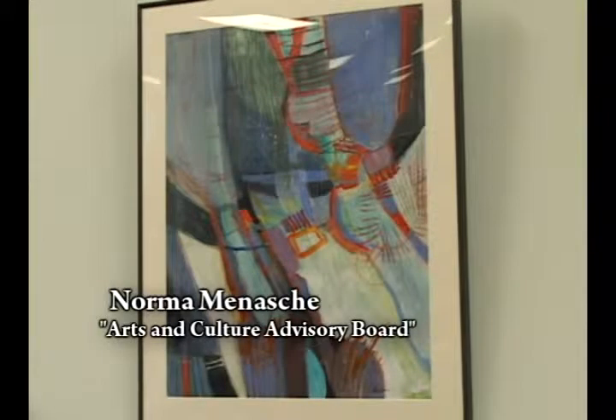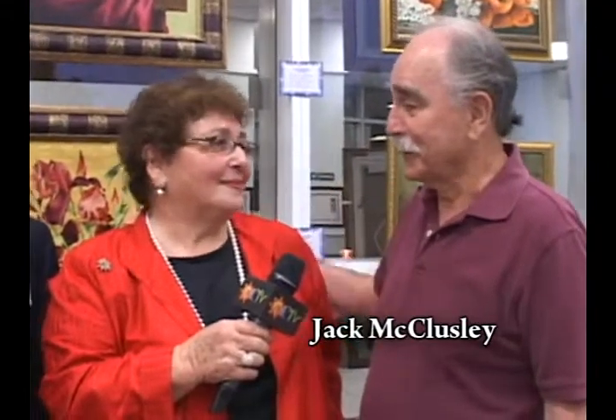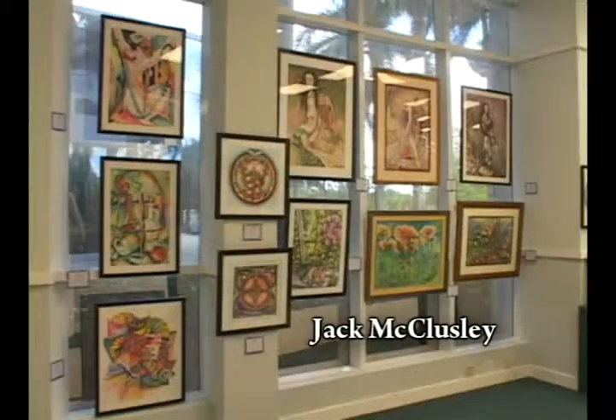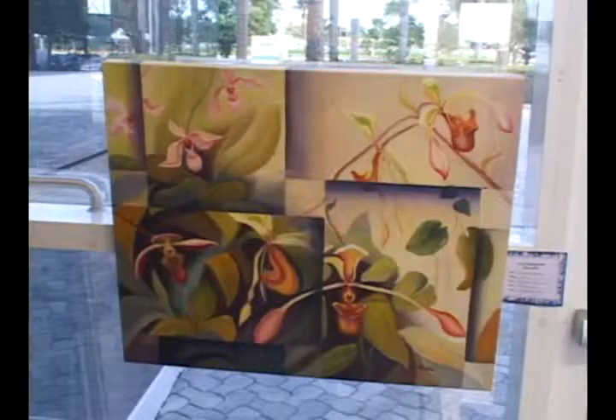People are just totally amazed by the workmanship, the quality, and the beauty of the art presented this time. I'm not a painted flower person, but the quality and the ability is here. There are a couple of watercolors around the corner that I love — amazing. Great work. It's gorgeous work and we should celebrate it.